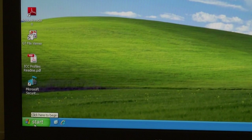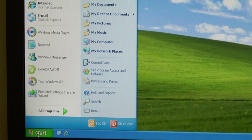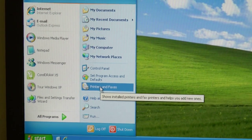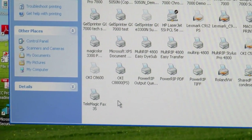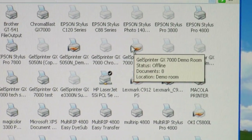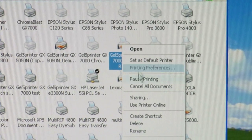First, what we're going to do is head to our printer folder. You might go to Start, Control Panel, or you might go to Settings. I've got my printers right here, so we're going to go to the printer folder. For this demonstration, I'm going to go up to my GX7000 demo, right-click on it, and go down to Properties.